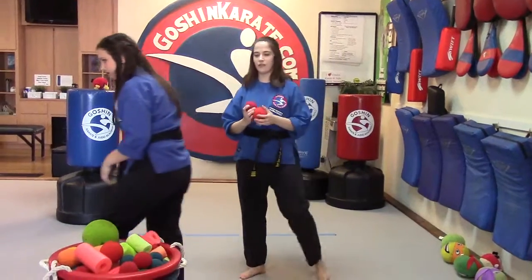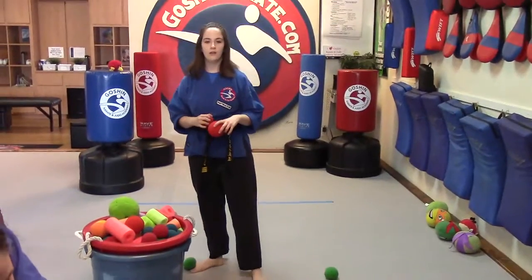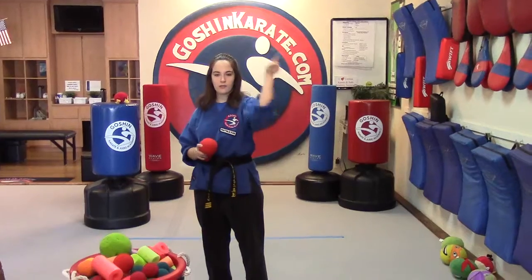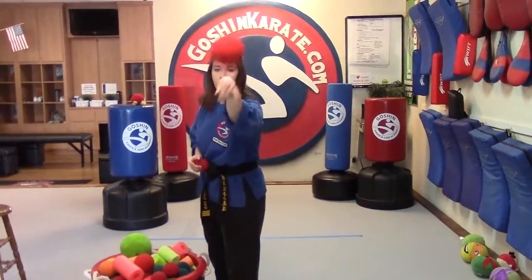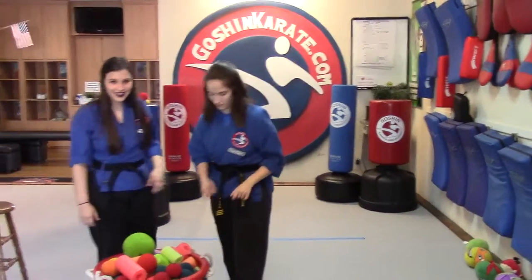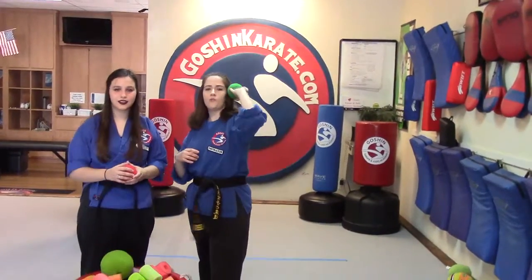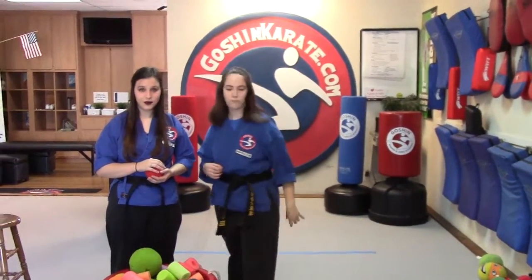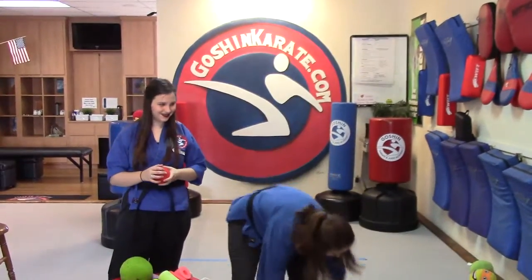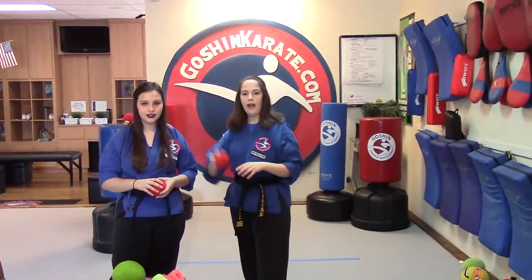Let's do some crescent kicks now. Pick whichever leg needs more work. Show me an outward crescent kick — it's going to go out and away from us. Ready? Outward crescent kick! Outward crescent kick. Inward crescent kick. Inward crescent kick. Let me not hit Mr. Boggs! Switch legs with the kiai. Hi-ya! Scared the ball out of here. Inward crescent kick. Outward crescent kick.